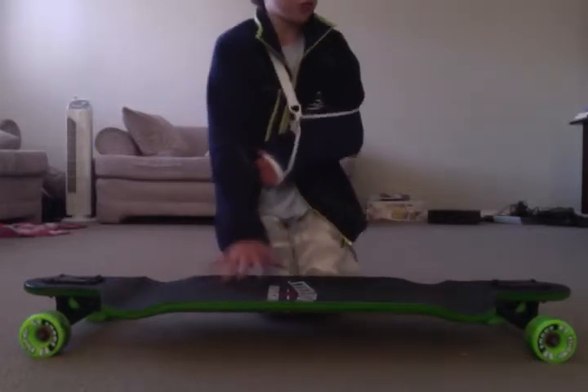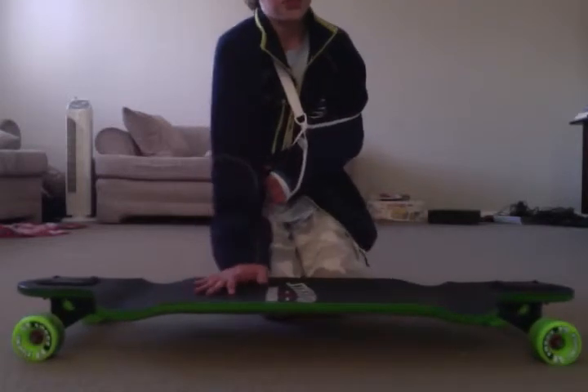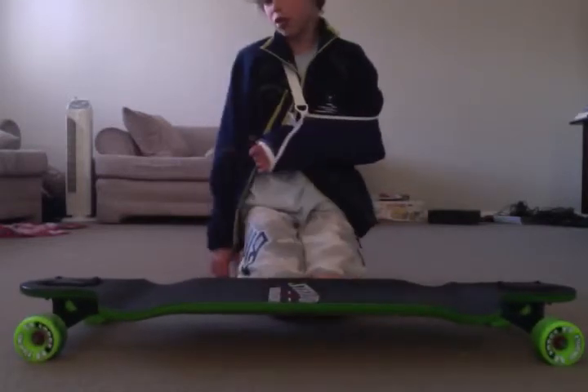This board is great for sliding, it's pretty good for downhill, and it's okay for cruising.